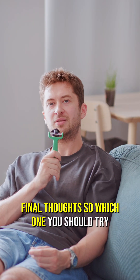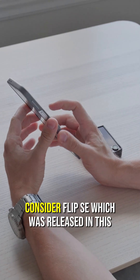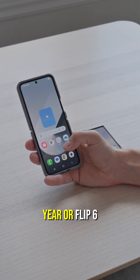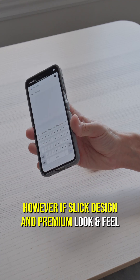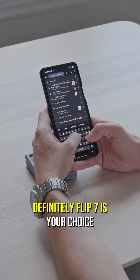Final thoughts — which one should you try? If you prefer ergonomics and single-hand usage, consider the Flip SE released this year or the Flip 6. However, if slick design and a premium look and feel is your priority, the Flip 7 is definitely your choice.